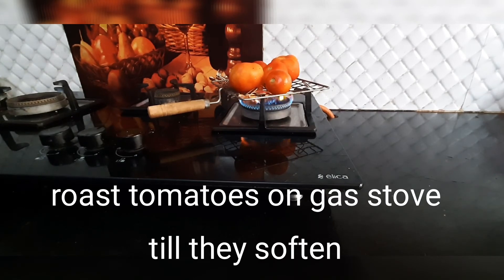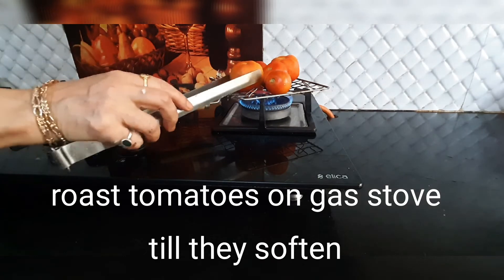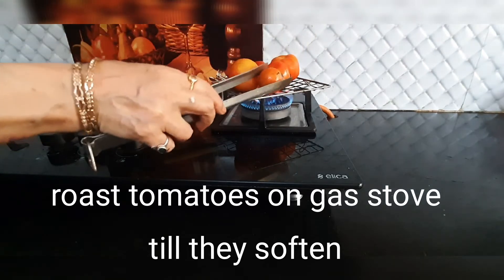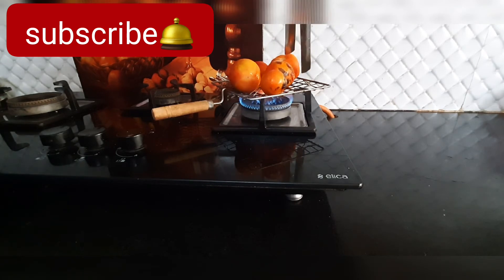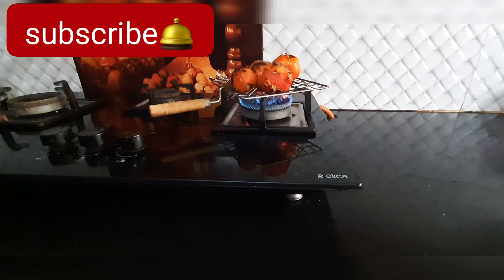Once this is done, let's prep our chutney. We will roast tomatoes directly on the gas stove — not cooking in oil or frying. We are simply roasting them on the flame so it will have a very smoky barbecue flavor. We will cook them until they are soft, turning on the tongs.